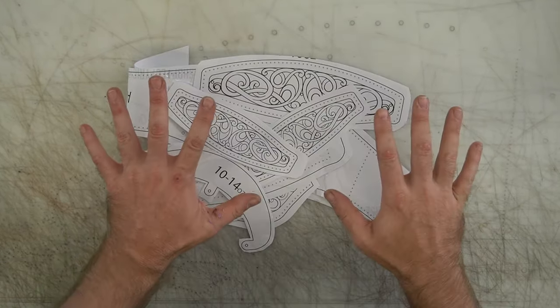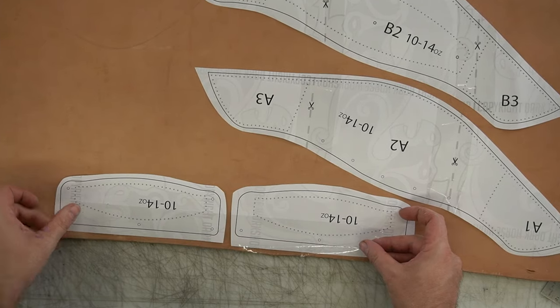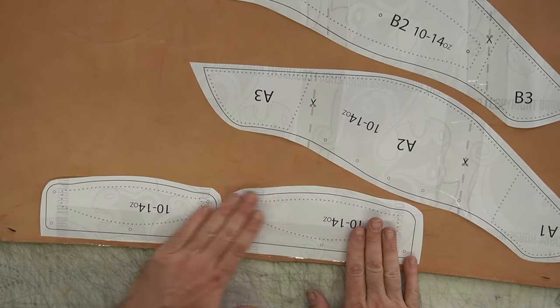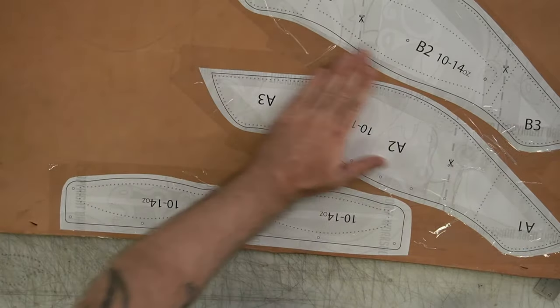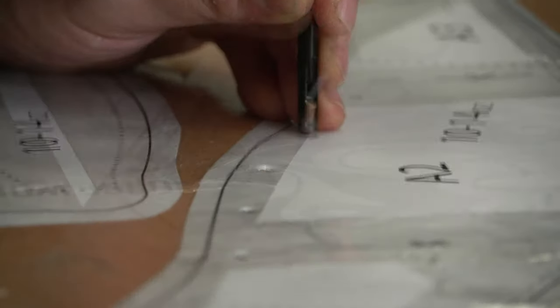As always, for the first 24 hours after I release a video, the pattern is on sale. So you can check it out on my website, or you can go over to Patreon, which is a screamin' deal, and pick it up there for this month only.